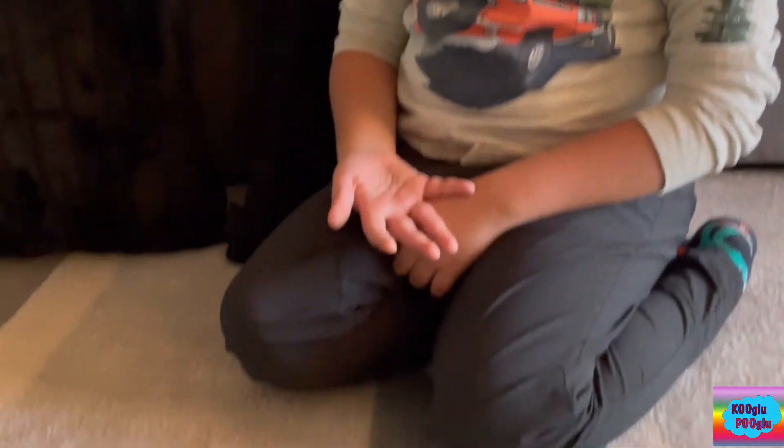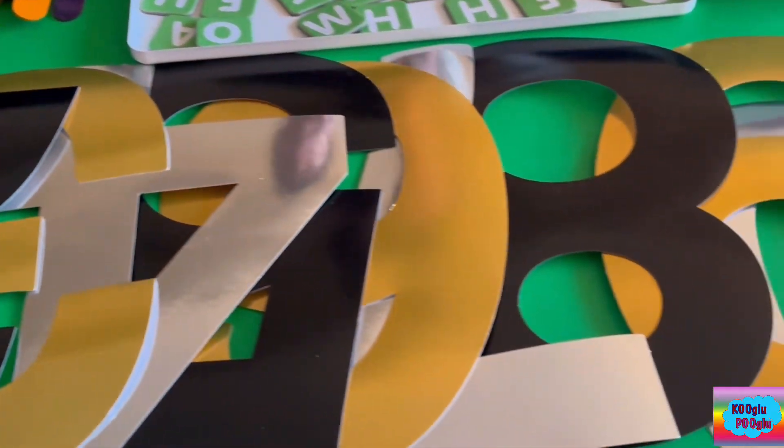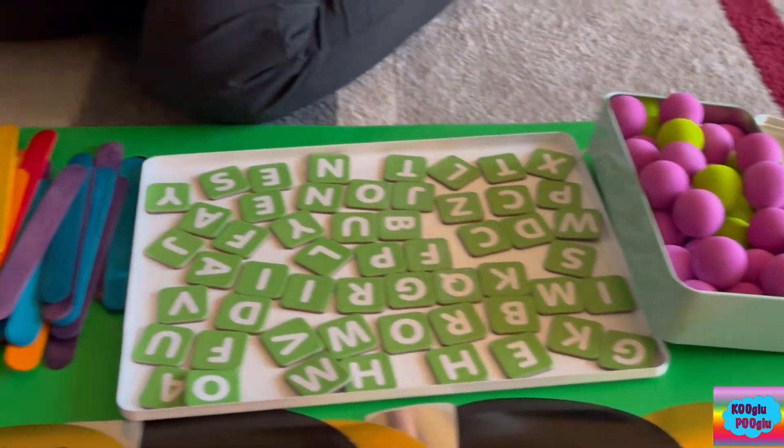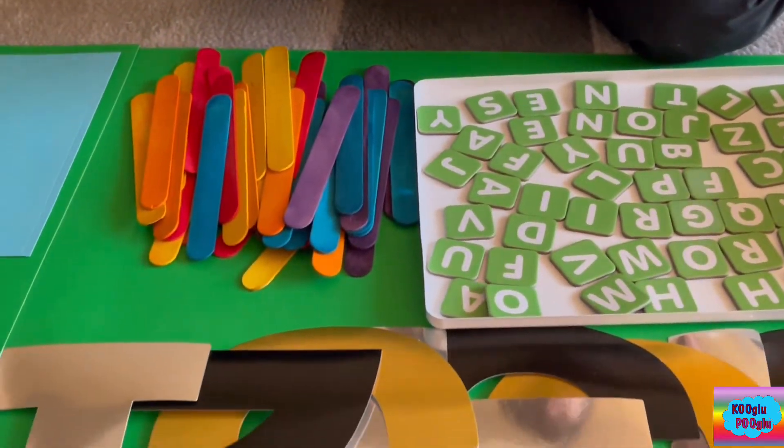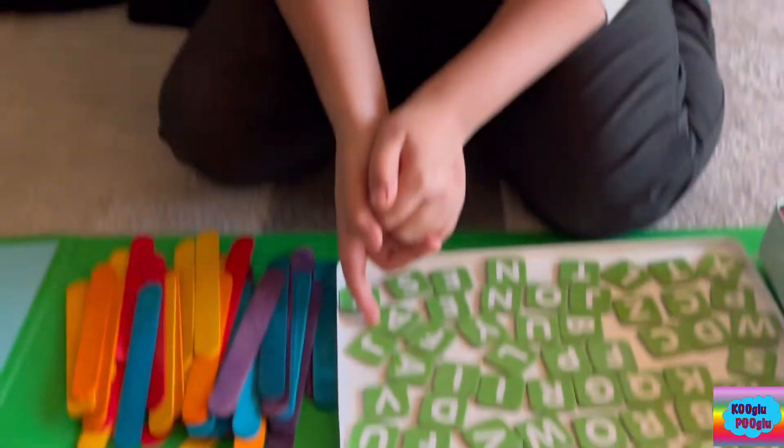Hello friends, how are you doing? I'm doing great. So what are we going to learn today with all of these supplies? I'm getting a clue that it's something including numbers and letters. What could that be? And some balls. I don't know what it could be — can you guess?